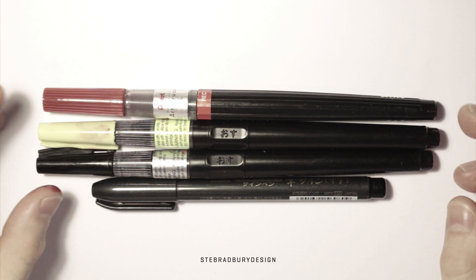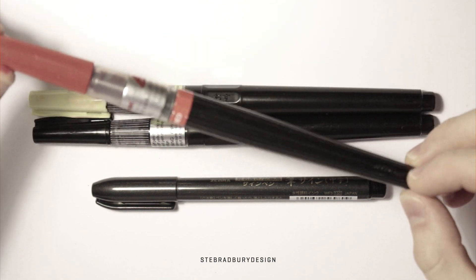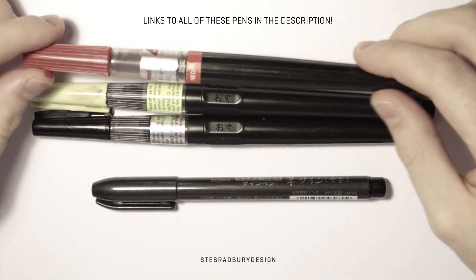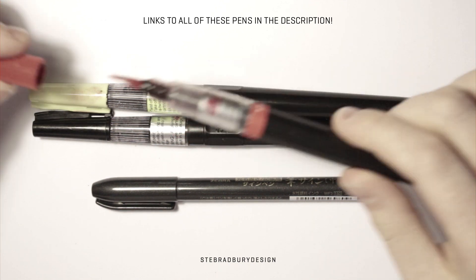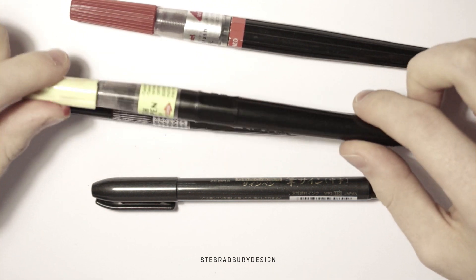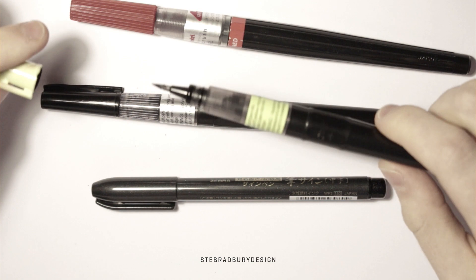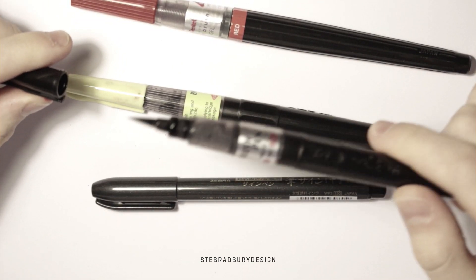Here I've got four brush pens. These three are pretty much the exact same as each other. This one's a Pentel Art Brush GFL - you can get these in multiple different colors. These three have brush fiber tips, so the tip of the pen is actually separate little fibers. These two are from a brand I won't try to pronounce - brush pen number 24 has a more fine and shorter tip, whereas number 22 has quite a long tip.